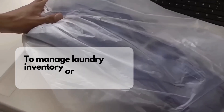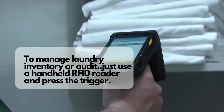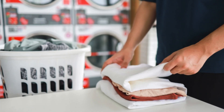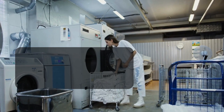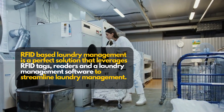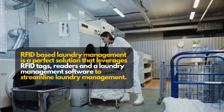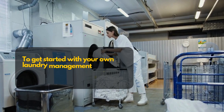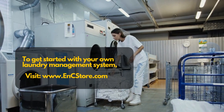To manage laundry inventory or audit, just use a handheld RFID reader and press the trigger. RFID-based laundry management is a perfect solution that leverages RFID tags, readers and a laundry management software to streamline laundry management. To get started with your own laundry management system, visit www.ncstore.com.